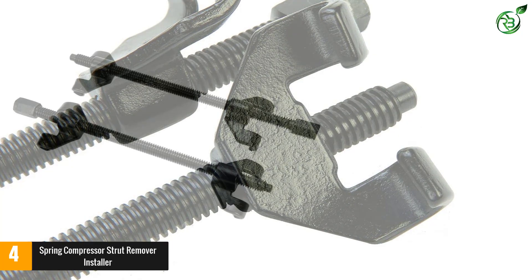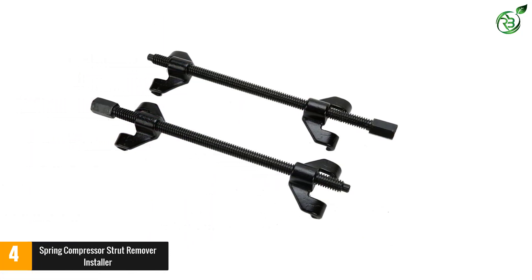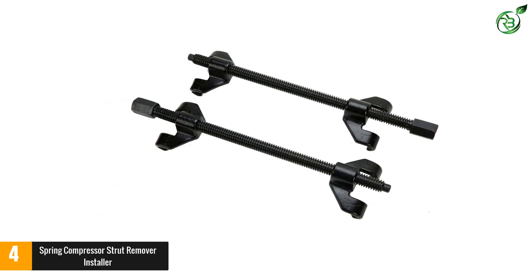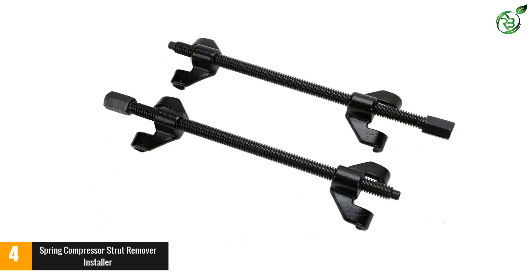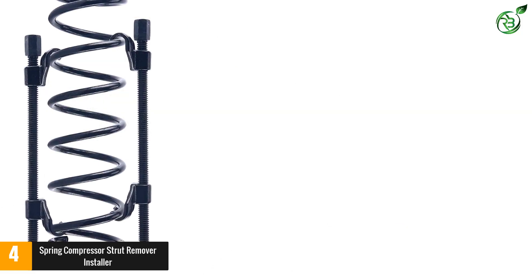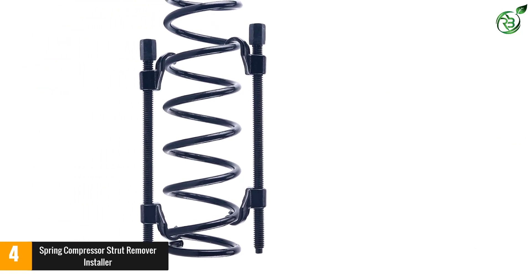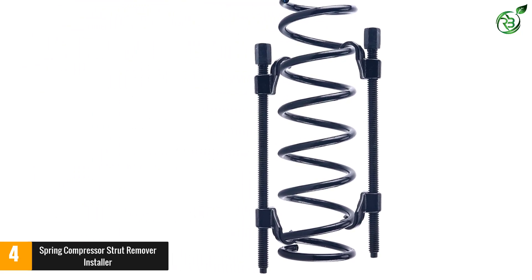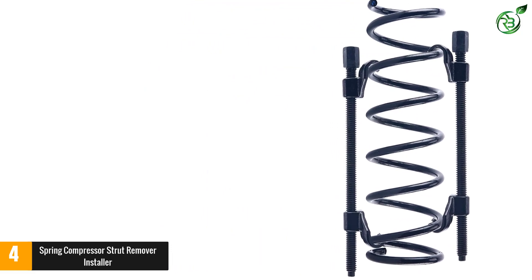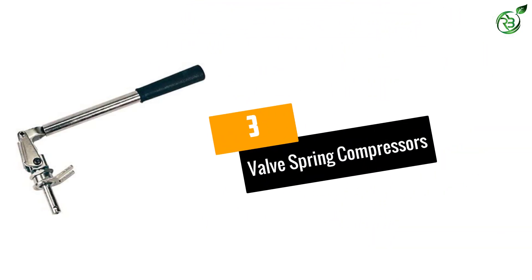With heat-treated steel, it is capable of giving extraordinary performance, while the zinc compression fits quickly to McPherson struts. It is suitable for heavy use. The exact dimensions are 14.8 inches long, 3.2 inches wide, and 2.9 inches in height, with 4.39 pounds of weight. Drop-forged jaws and lead screws — both heat-treated — ensure professional performance.